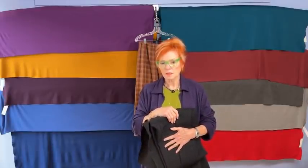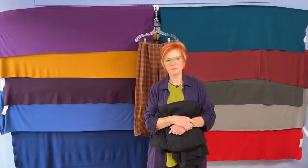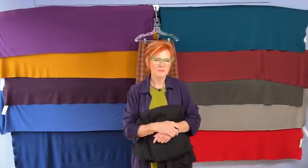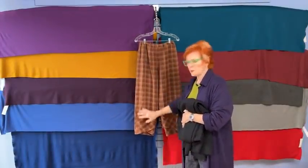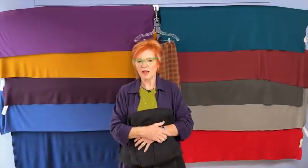Someone asked whether the materials list for this month's project has been added to their account. All your information is going to be on your course page. A great explanation is in last week's Zoom — Alex went through in quite a bit of detail on exactly how to do that. If you have very specific questions, you can email Alex at sewingworkshop.com. The course page has all the pieces and parts to download for the pocket, the waistband, and everything you need. This is a little different from last year where everything was in your account.